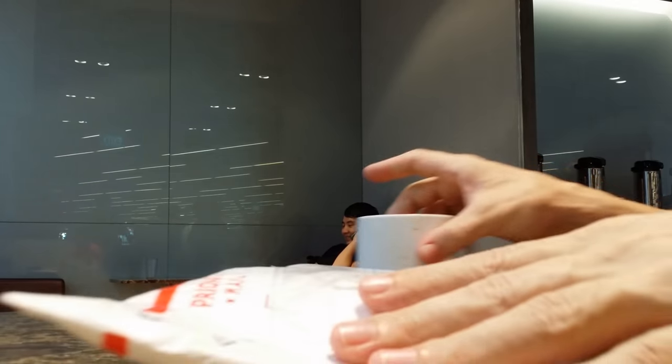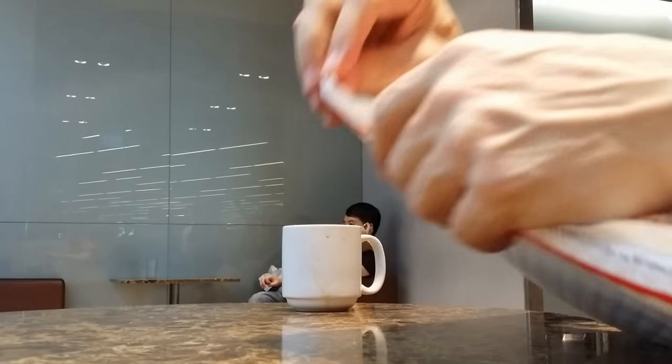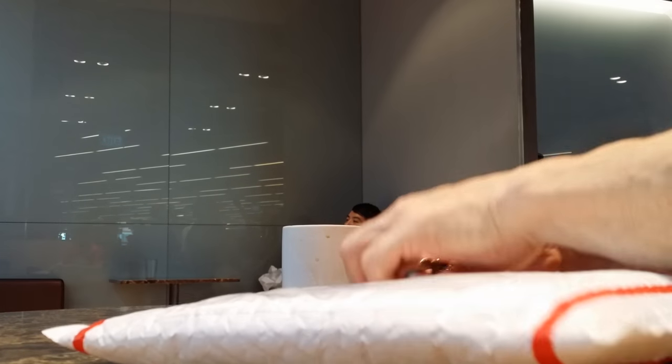Thank you, post office. This envelope is kicking my butt, let me tell you. I'm gonna figure it out — it's pretty tough to get open. These keys will do the trick.